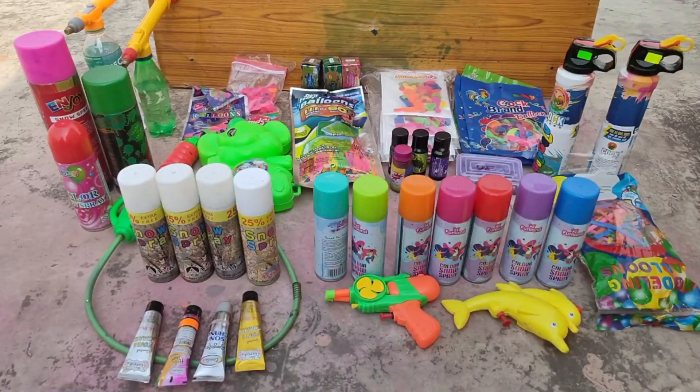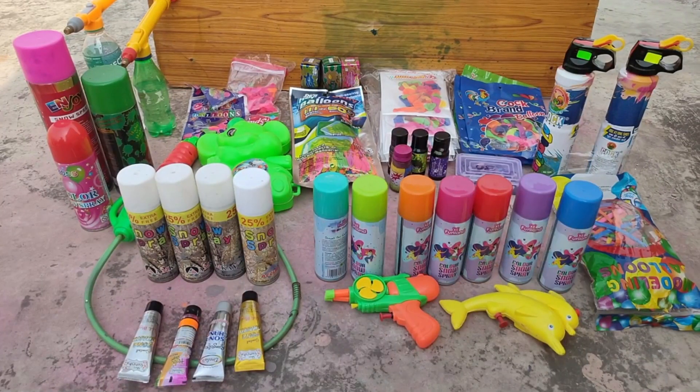Hello friends, I have bought all these products for Holi. Now I will review them one by one.